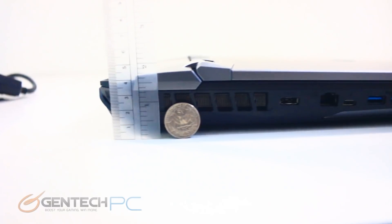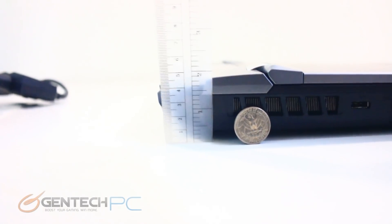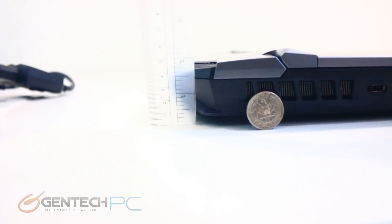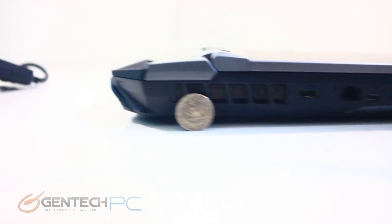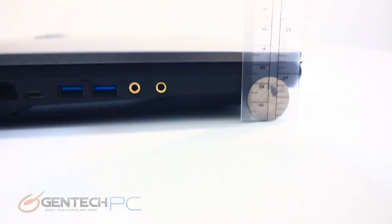As for size, we've got quarters up here for scale and an actual ruler. You can see that the back edge goes up to about 2 inches on the highest points, and near the front we're down a little bit closer to an inch and a half.